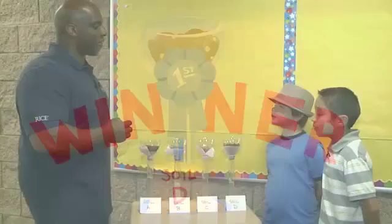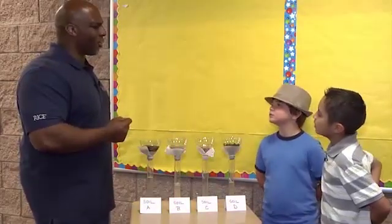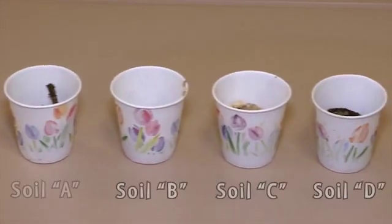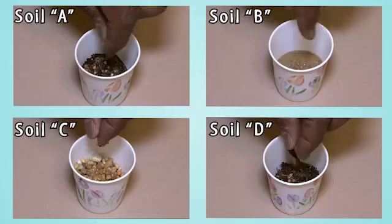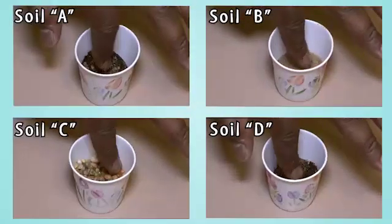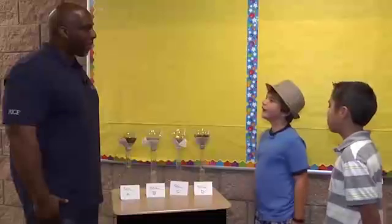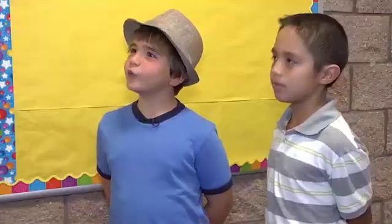It looks like we have our answer, but maybe we should set up a second investigation just in case. Let's take small cups and put soil in each of them. Then we can plant a couple of seeds in each cup. Don't forget to keep everything the same except for the soil types. Water the seeds every day and keep the cups in a sunny window. That way, we can collect more evidence about which soil supported plant growth the best, and then we'll know which soils to use for our container garden outside.